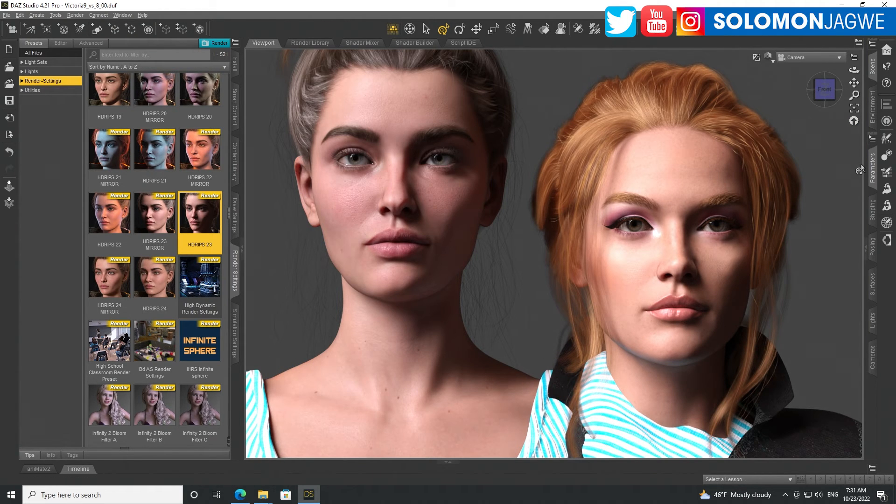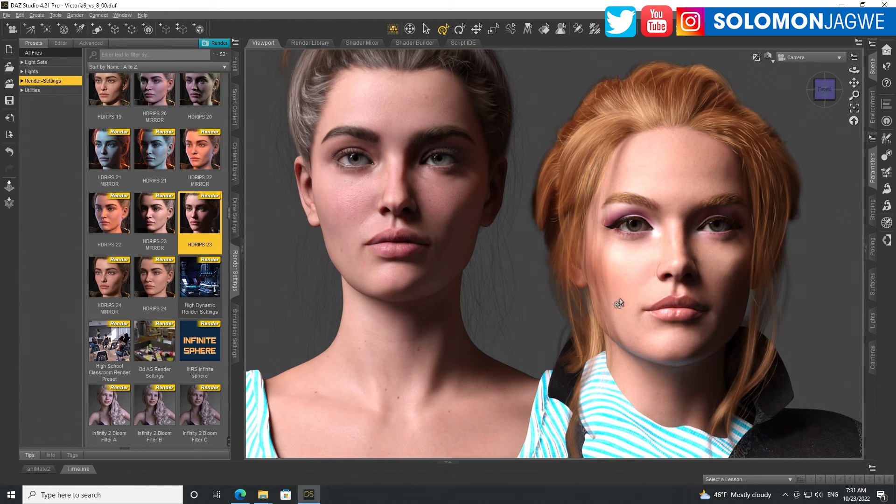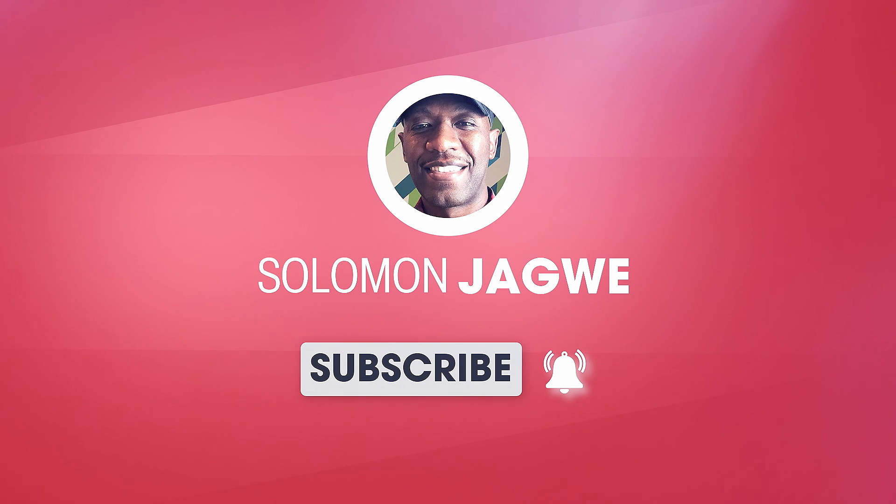I'm not sure if it's truly improved yet — maybe once we get new characters and see the blending between the two we'll be able to say that. They've also implemented 8K material maps, which makes sense, but comparing the two characters, Victoria 8.1 still looks natural and pretty good. Let me know what you think. Thank you for joining me today — dare to dream big, never give up on your dream, much love to each and every one of you, stay blessed, bye for now.